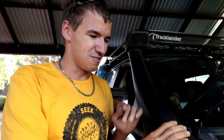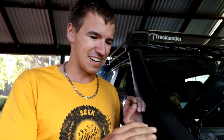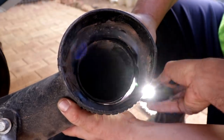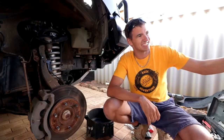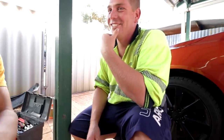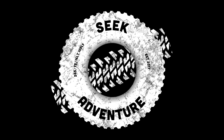If you're getting a snorkel installed, ask questions — ask them if they fully seal the snorkel and whether it'll be good for water crossings. You want confidence that your engine is getting good dry air. Also try to get a good quality snorkel, because the play between those two fittings on mine was just not good — it takes so much silicon to fill that connection. Anyway, thanks for watching guys — seek adventure!